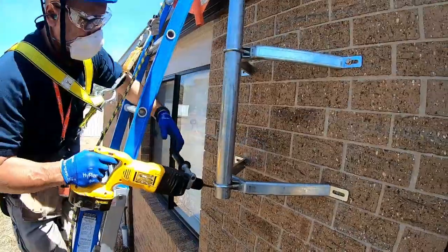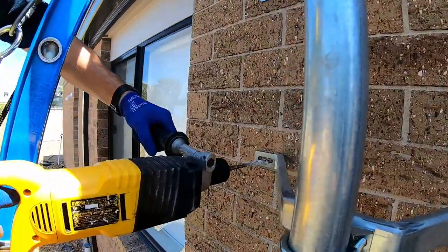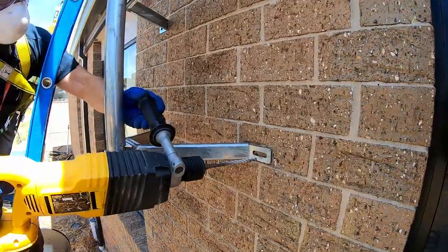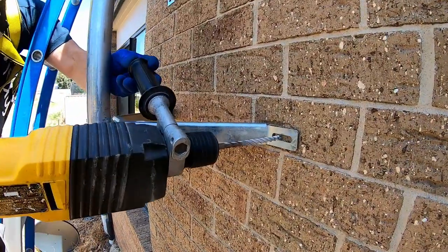Step 6. Drill the remaining two holes on the lower bracket, once again noting that the masonry anchors must be set into the brick instead of the mortar. Secure the lower bracket by inserting and tightening the two masonry anchors.